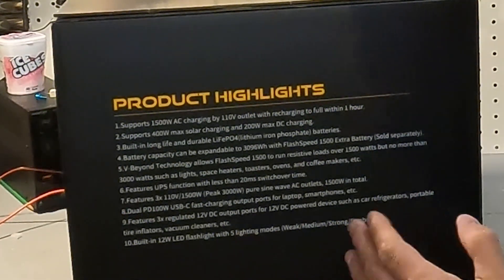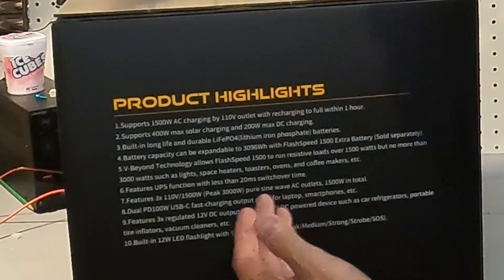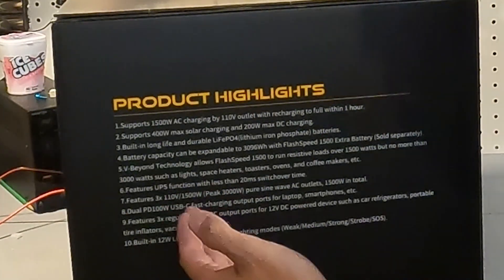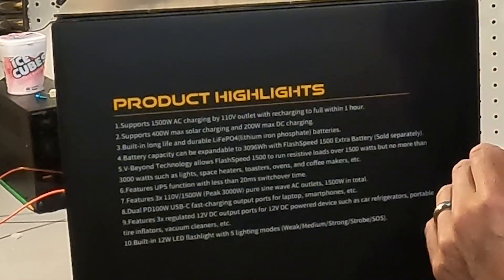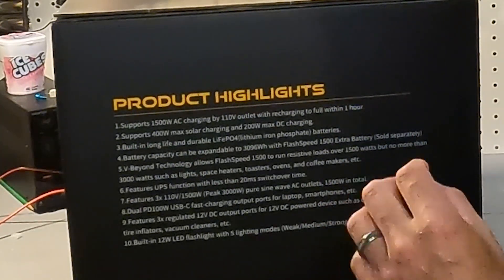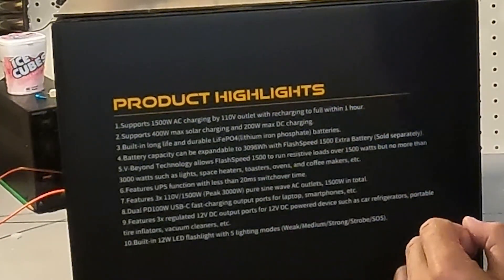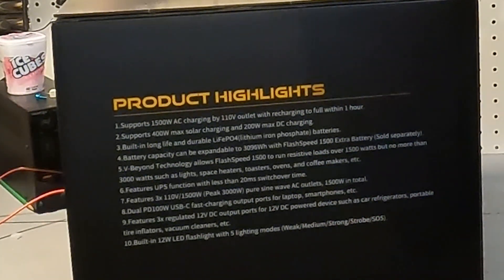It has a UPS function that will switch over in less than 20 milliseconds. It has three AC outlets rated for 110 volts at 1500 watts, peaking at 3000 watts, all pure sine wave. It also has two power delivery ports running at 100 watts for high-speed devices, and three regulated DC ports to power car refrigerators, portable vacuum cleaners, and tire inflators.